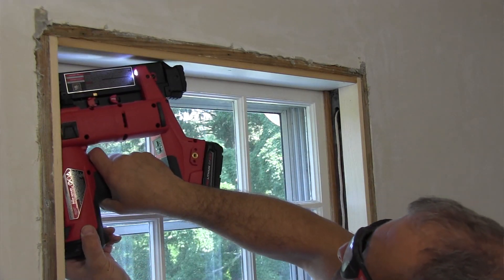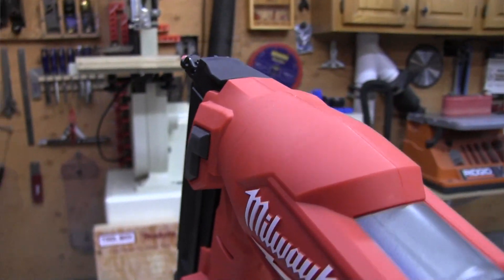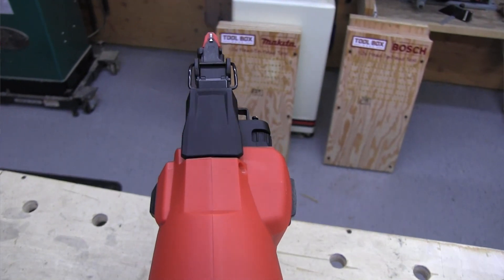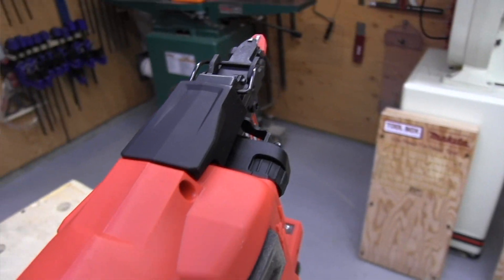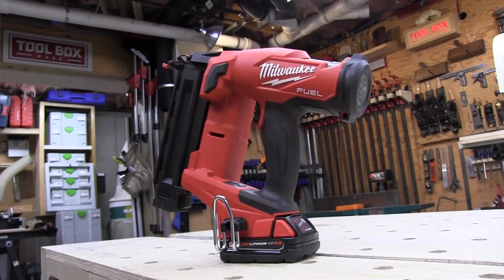The depth-of-drive adjustment has a new location, is easy to operate, and just rotates to dial in. There is a dry-fire lockout when you get to four or five nails remaining. At 5.3 pounds this is not a light nailer — certainly not as light as a pneumatic — but it's pretty well balanced. It measures roughly 5.5 by 11 by 10 inches, so it's noticeably bigger than a pneumatic brad nailer.